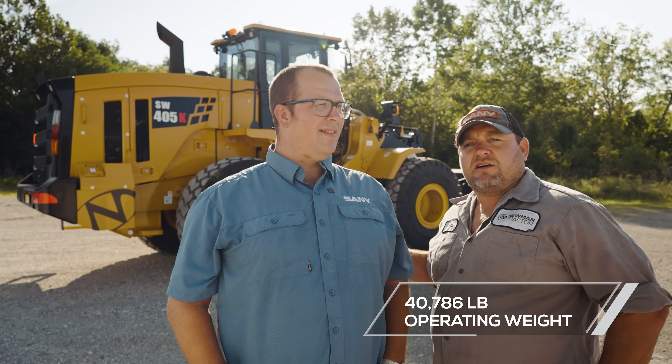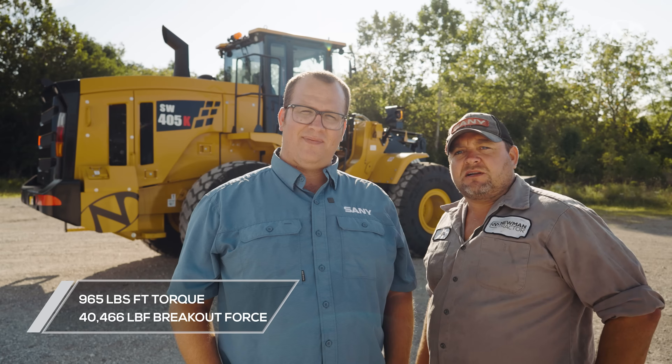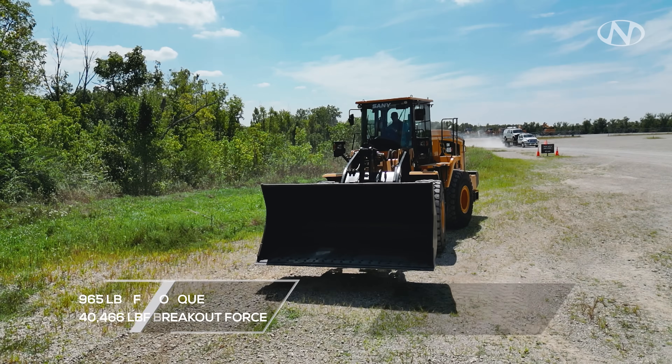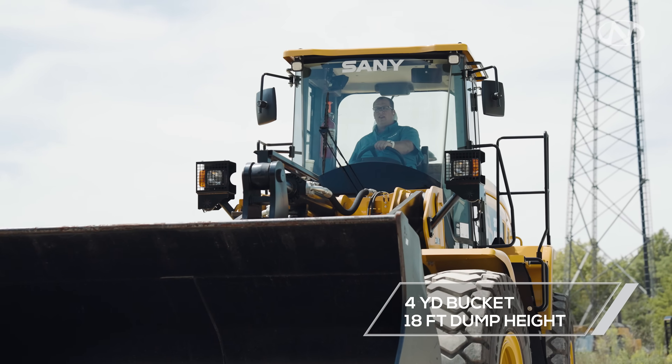The 41,000-pound 405 is powered by a reliable Deutz engine producing 965 foot-pounds of torque, with just over 40,000 pounds of breakout force. It's equipped with a four-yard bucket with an 18-foot dump height. Top of the cab is 11.9. With our specs being done, I'm going to turn this over to Jordan. He's going to show a pre-shift.